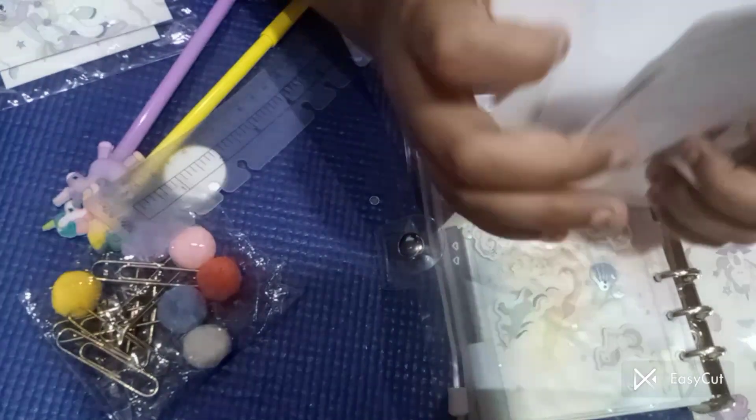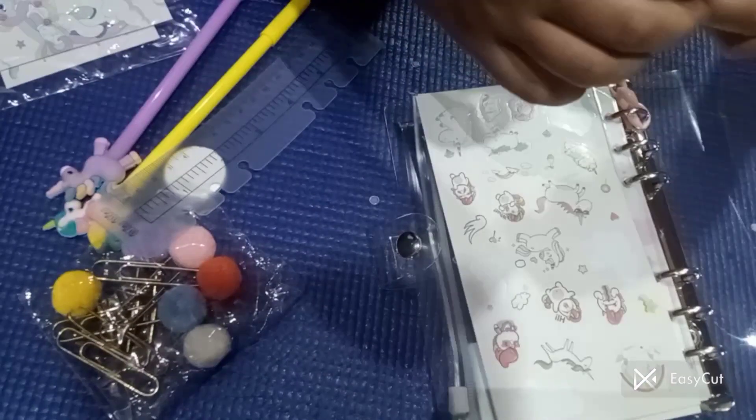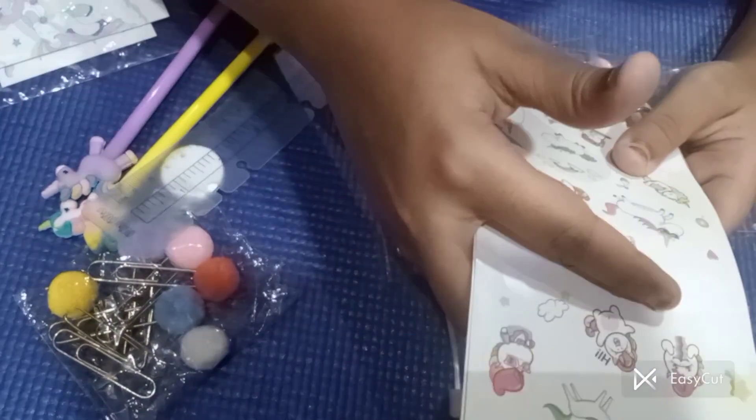I used two sticker sheets — not the whole sticker sheets, but some of the stickers from the sticker sheet. It is looking so cute!